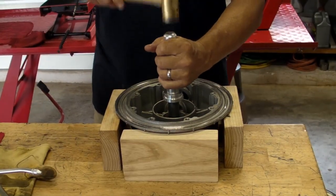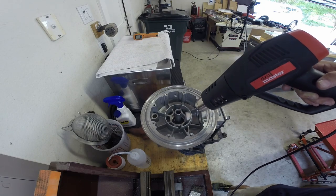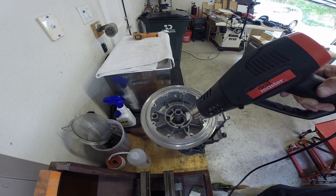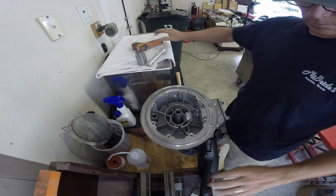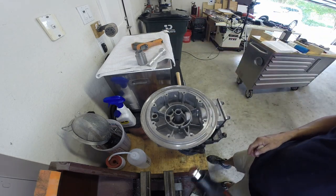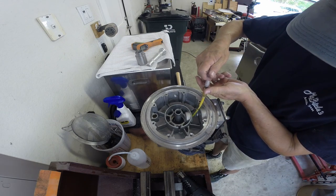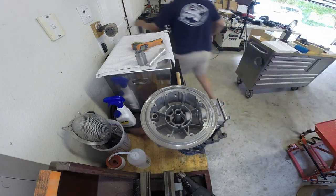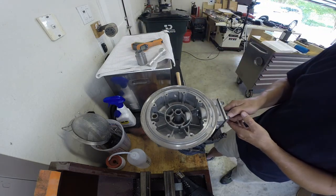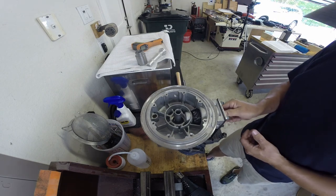I show using the heat gun here, but I actually used both the heat gun and the torch. What I'm trying to do is get it really hot to put the pinion gear back in. I've actually got the gear in the freezer, heated the housing up to a couple hundred degrees, and taking that gear out of the freezer was awesome.